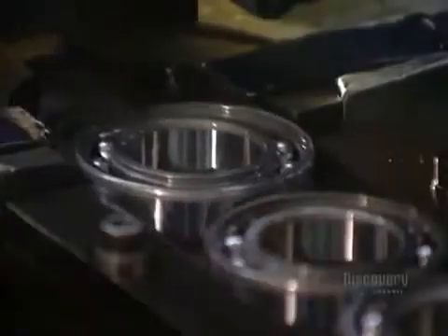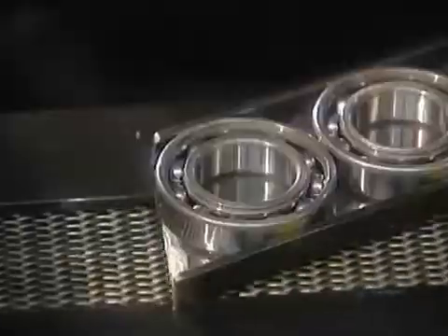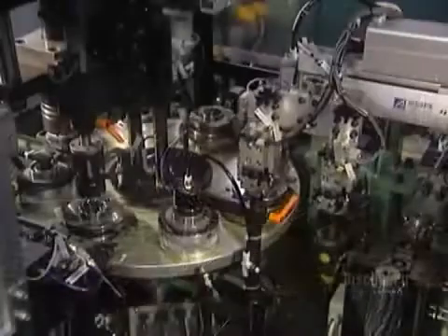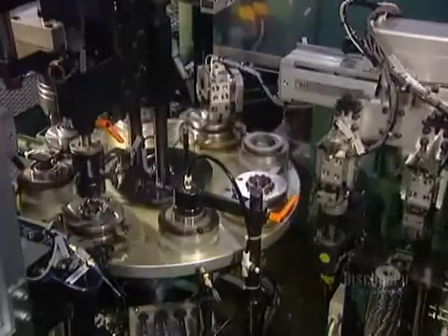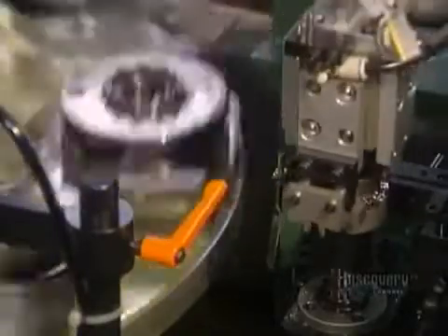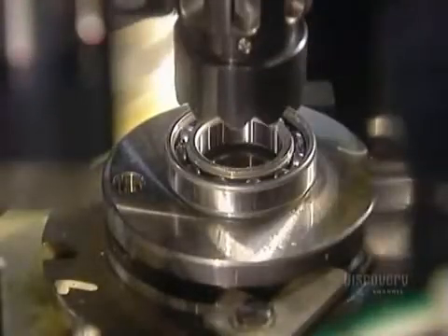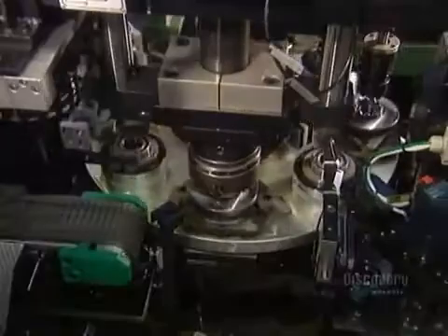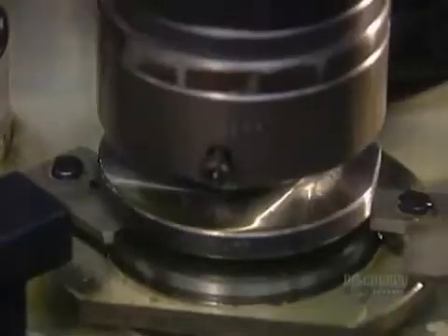Next comes the ball cage — a metal cage that retains the balls in position around the raceways. The first machine installs half of the cage, the half with rivet holes. The next machine carefully positions the other half of the cage, the half with rivets. The machine test spins the bearing, then rivets the two halves of the ball cage together. The bearing is now fully assembled.